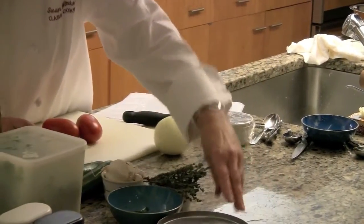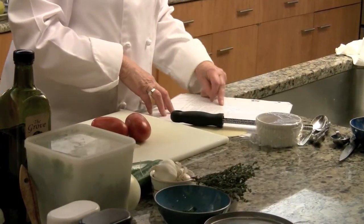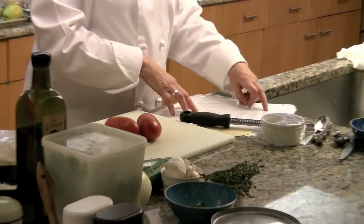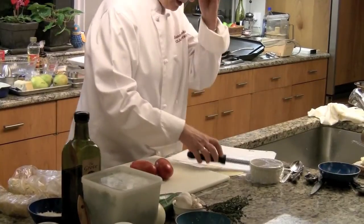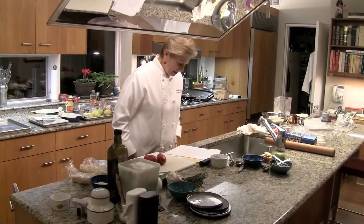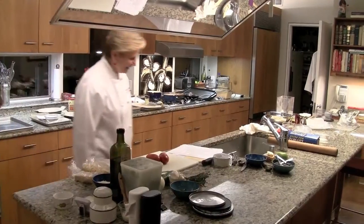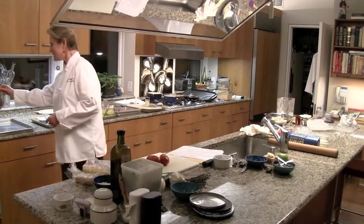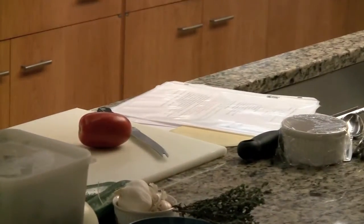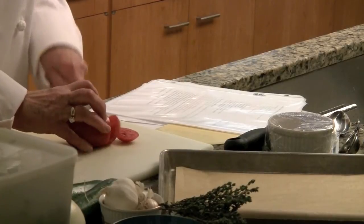I'm going to cut them into slices. I color-coded the recipe — items in green are for steps two and three, and the red items are for the onions. The oven is on; the bottom oven is at 350. I'm going to cut the tomatoes into quarter-inch slices using a tomato knife, and put them on a parchment-lined tray.